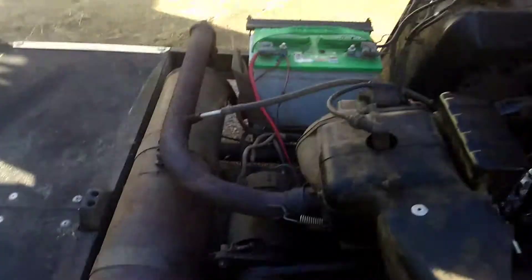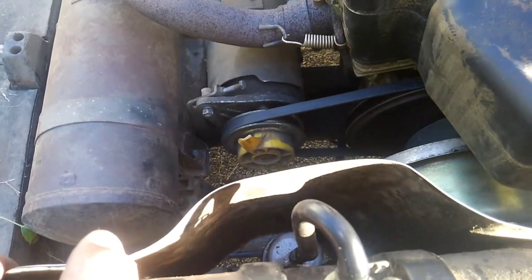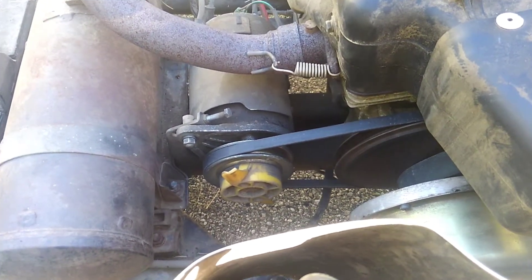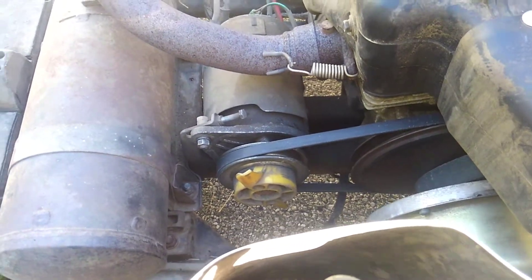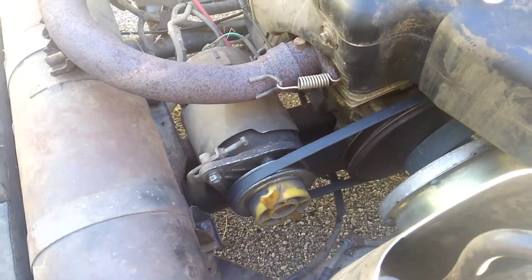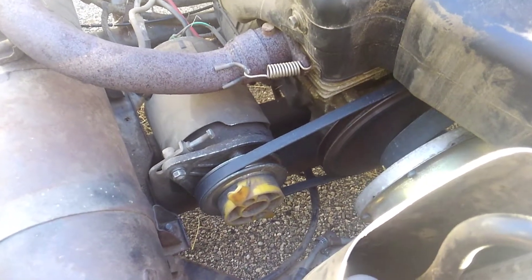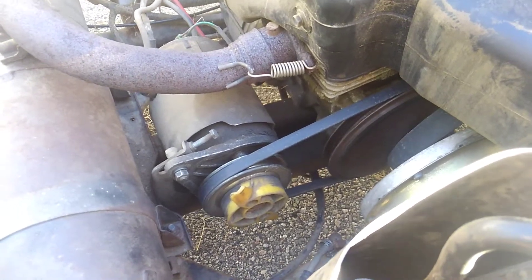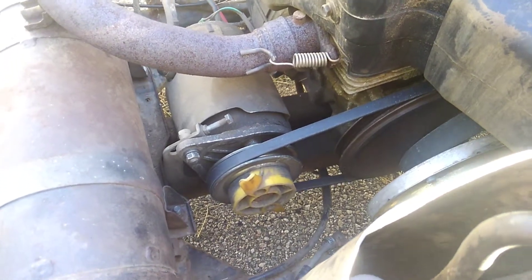After work I actually left a little early and went out to the local electric motor, bearing, pulley, and belt supply house and picked up a new starter generator belt. If you're curious what size belt it is, it's a half inch by 34 and a half OD. The place I went to doesn't sell half-size belts, so I picked up a 35 and a 34.